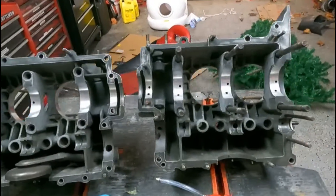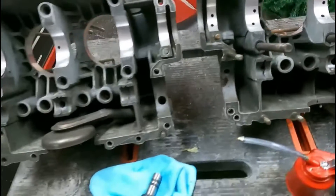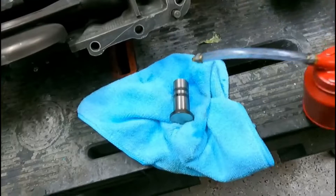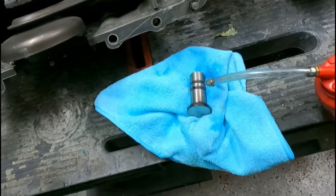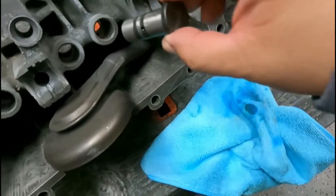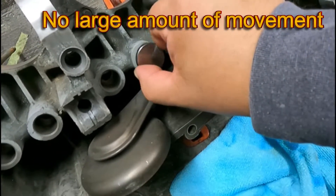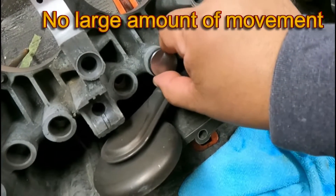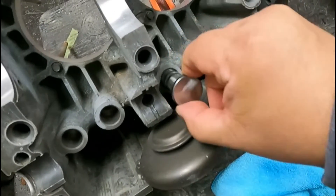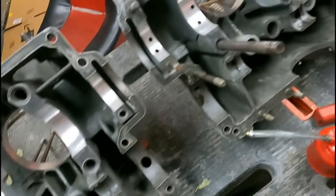Okay, we split the case here and everything looks pretty good. I already checked the lifter bores. But if you don't have a way to measure it, just take a new lifter, add some oil to it, and put it in each one. Turn it around and see how it feels — if there's any movement, you might want to get a closer look. There is a limit to these bores. But that feels real good, and I checked them all — they seem pretty good. If they're really bad, you can have them machined and have a bushing put in. But all of these look excellent.